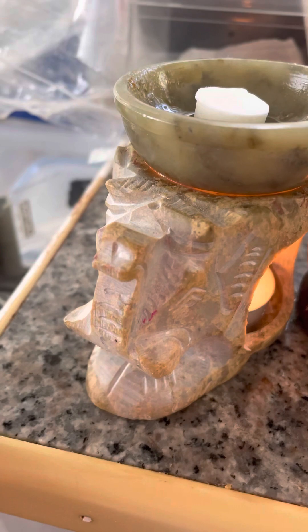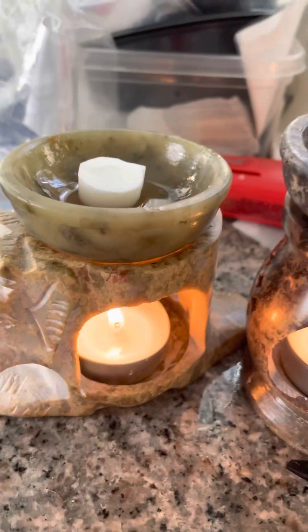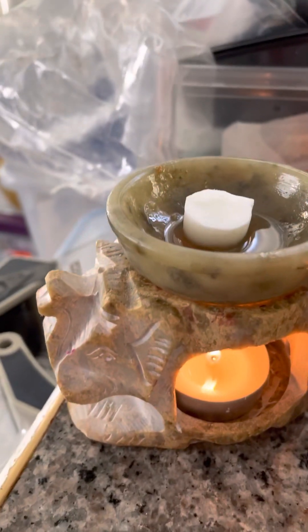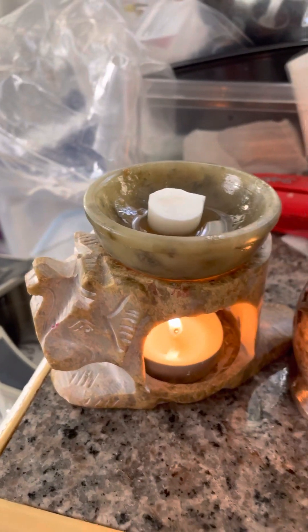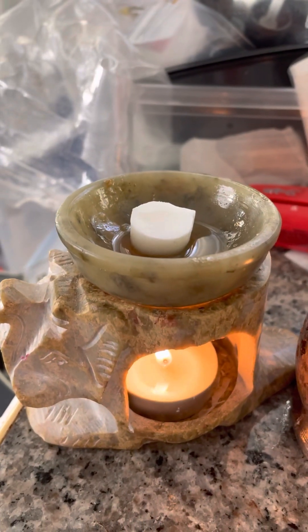You can see the detail in it. It's all handmade out of soapstone and it's excellent for resin. If you do it with resin, I suggest you put a piece of aluminum foil up in here so that you can get the resin out after it burns.